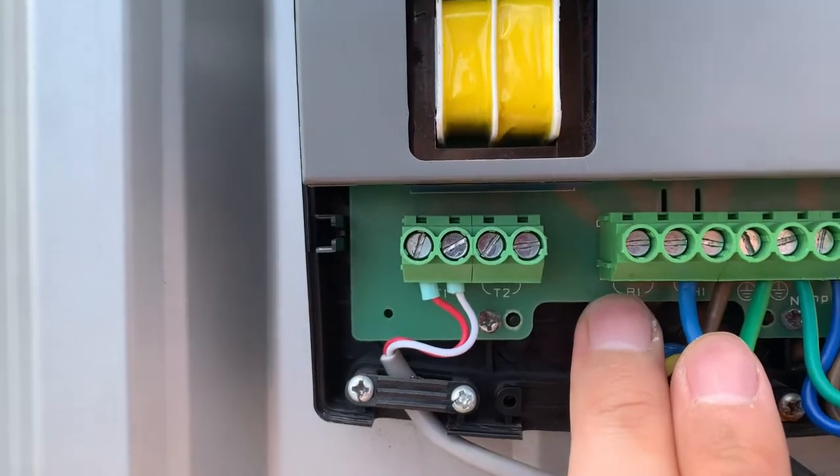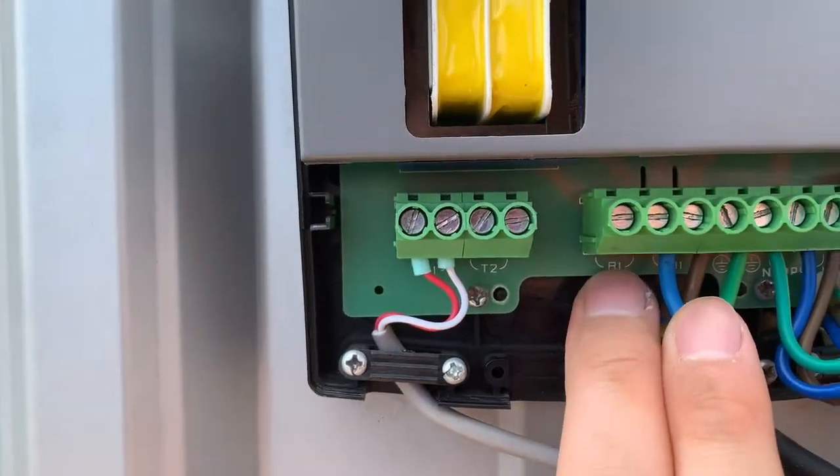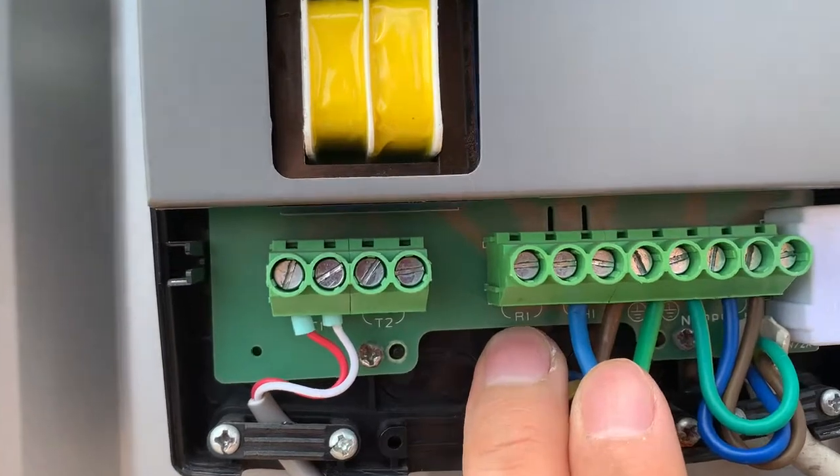R1 — this terminal is to deliver the electricity to the pump, the water pump.